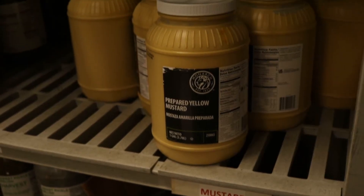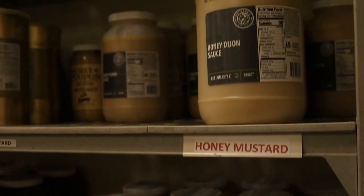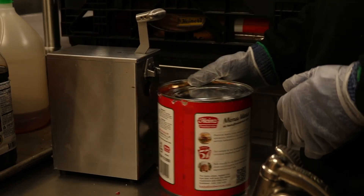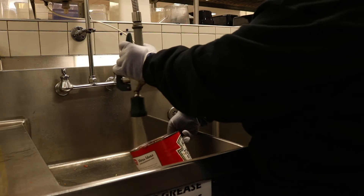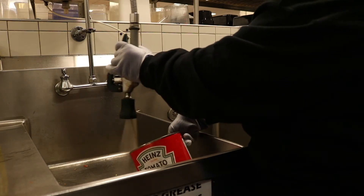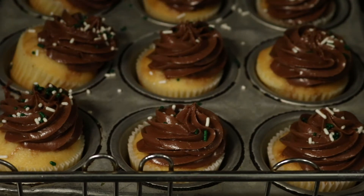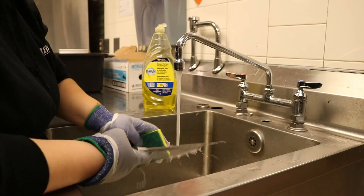All the condiments can be found in dry stock. Remember, when opening any canned goods with the can opener, you must use two cut gloves. Rinse and recycle all the cans and plastic containers you empty. You could also be cutting and plating desserts. Remember to always wear cut gloves when plating desserts and to wash the knife immediately after you use it while still wearing the cut gloves.